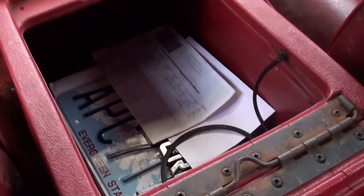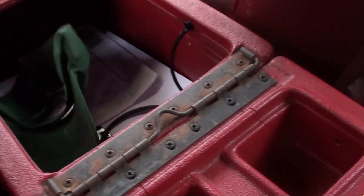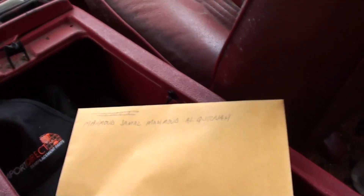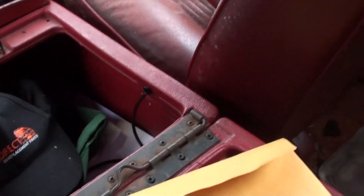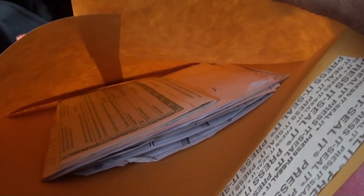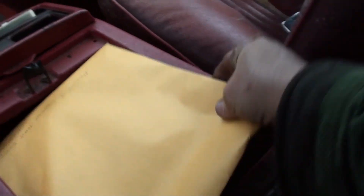The four-way lug wrench — so you bought it that way, that's the way you get it. Whatever was inside the console, you get. That includes the hats. And here's the envelope with your paperwork. You will find the title, and you will find the invoices from the parts store. There's the title right on top.